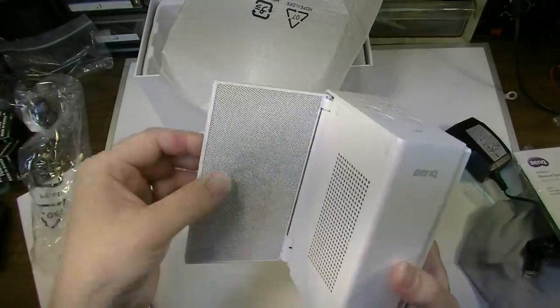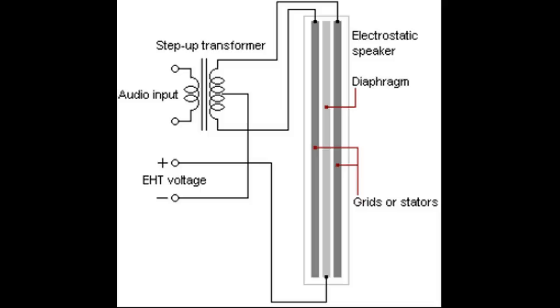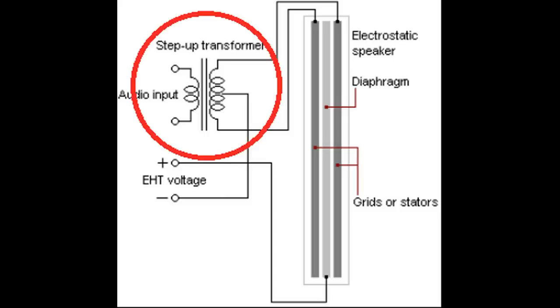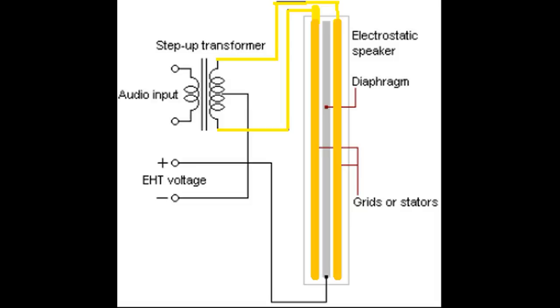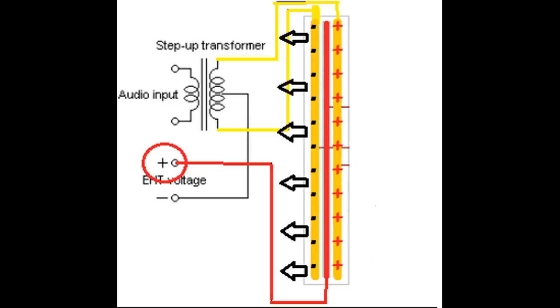Now these are electrostatic speakers — this whole thing is a speaker. For those of you who don't know, electrostatic speakers work on a completely different principle and are even shaped entirely differently from your standard speaker with a voice coil and a cone that we're used to. Electrostatic speakers are normally associated with high-end audiophile systems and they consist of a step-up transformer, a couple of grids or stators, and also a diaphragm in the middle that's usually connected to a positive voltage. As the signal is applied across that transformer onto the grids, the signal will go more and less positive, drawing the diaphragm back and forth in between the two, which creates the sound.